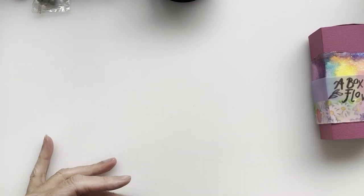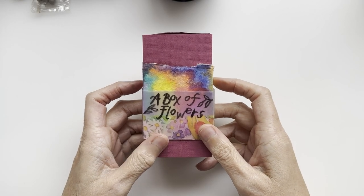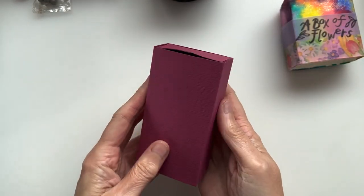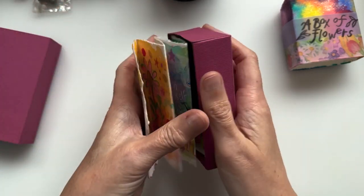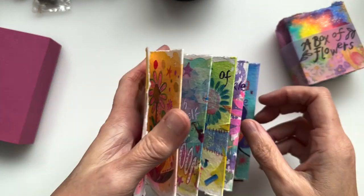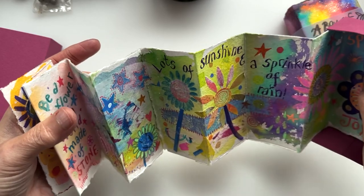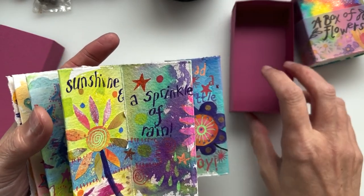If you want to make up your own matchbox and then come back and see me, that's all well and good — it's all down in the description box. My idea was to put a little bit of artwork inside this box. So what I've got here is called 'a box of flowers' — that's the working title for the moment. It's like a very long concertina; you could actually leave it in the box and have it as a display. I considered whether to stick it down to the base, but in the end I've left it loose for now because I have another side to decorate as well.